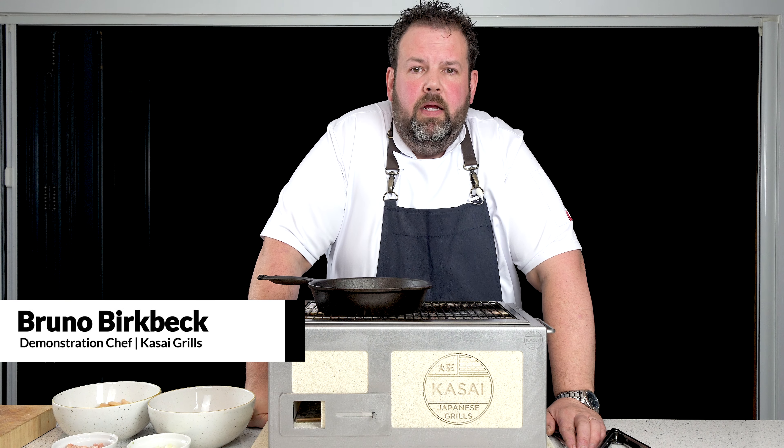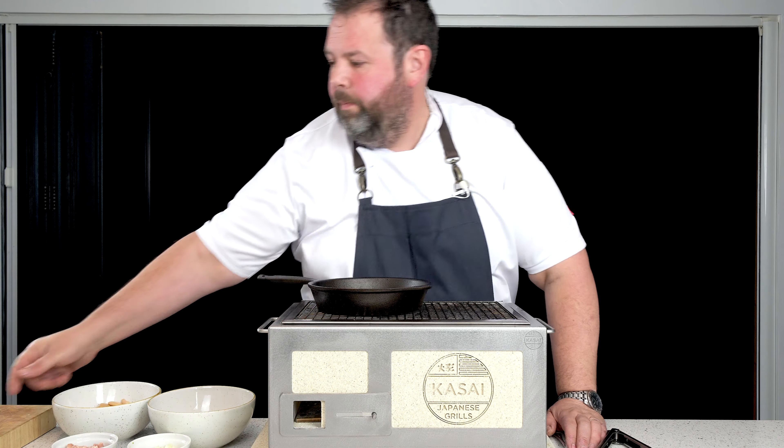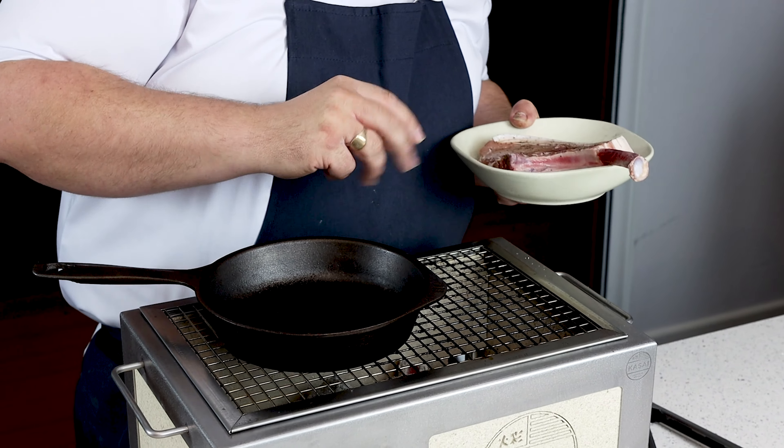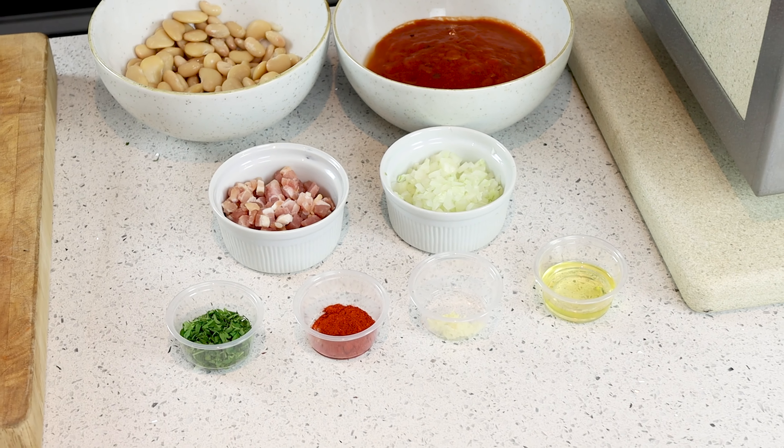Hi, I'm Bruno, demonstration chef for Kassai Grills. Today we're going to be doing pork tomahawk. We've got a beautiful pork tomahawk, and what we want to show you is that whilst cooking on the Kassai Grill, you can also cook a bean stew or other products to go with the dish. It's a really great way of cooking because everything comes from the one station.